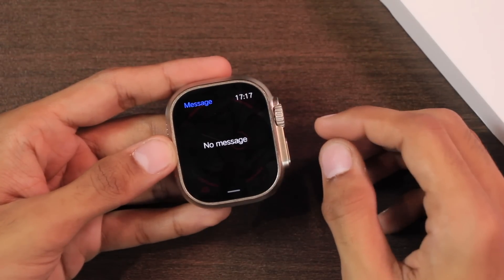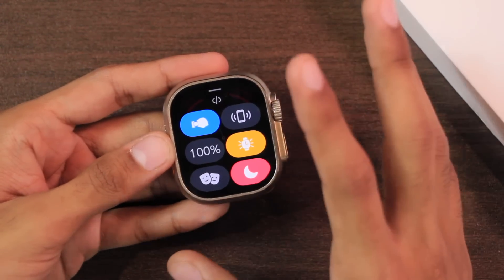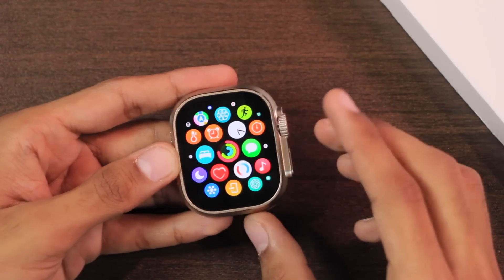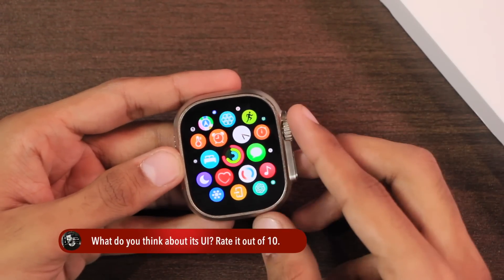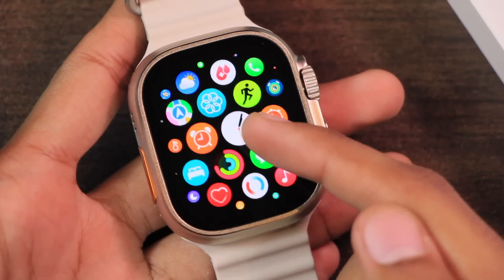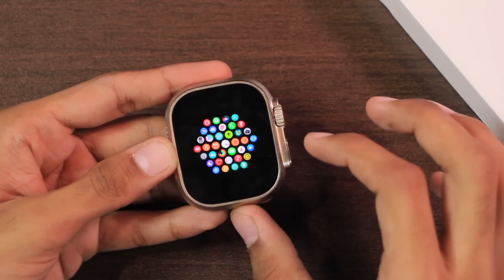On the home screen we get the notification center, quick access menu, quick access applications, and the control center. The control center looks really similar to Apple Watch OS. The menu icons look exactly the same as Apple Watch OS — it's really hard to differentiate. One thing I really like is that it has a live clock even in the menu, showing accurate time with the seconds hand moving.